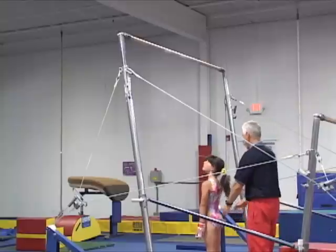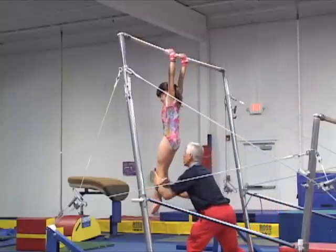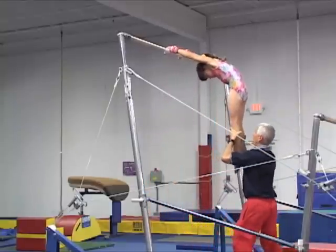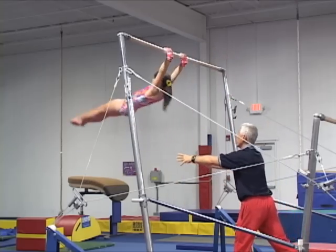In this simple drill, the coach can hold the gymnast's legs while the athlete shapes their body in a proper hollow, and then after releasing their legs for the swing, the coach can catch the gymnast again and repeat the process until the body shows the right hollow shape.